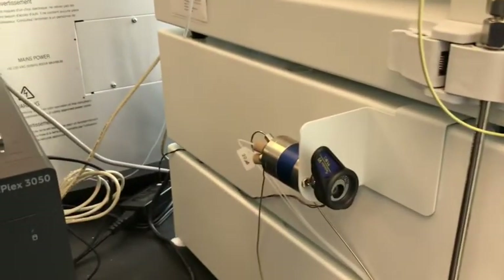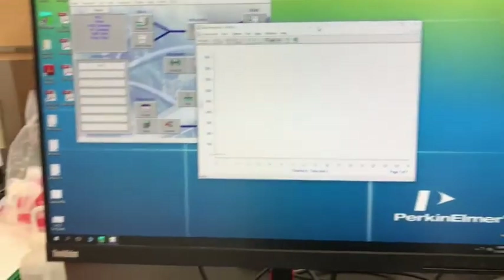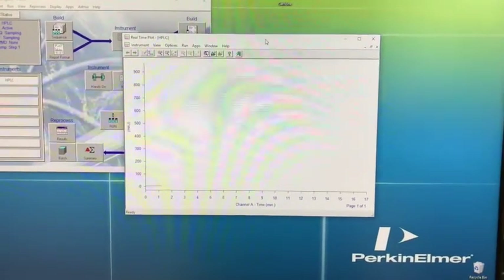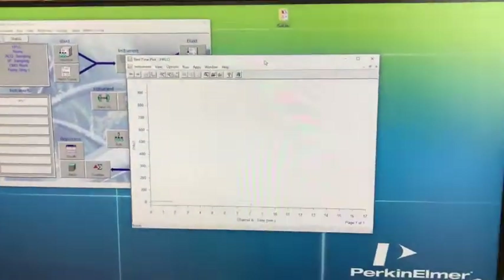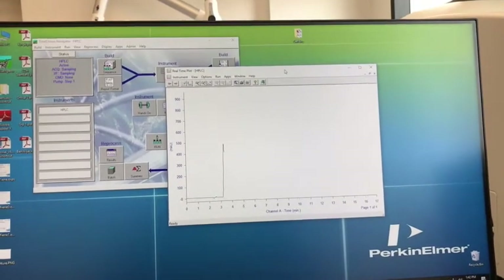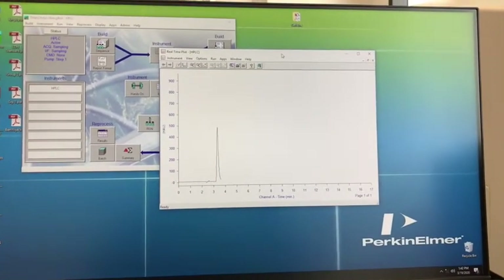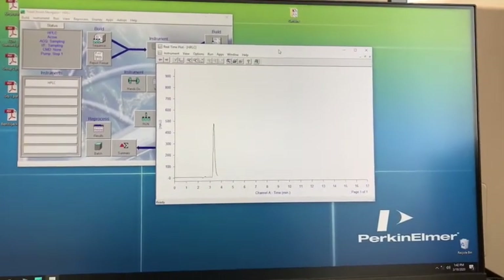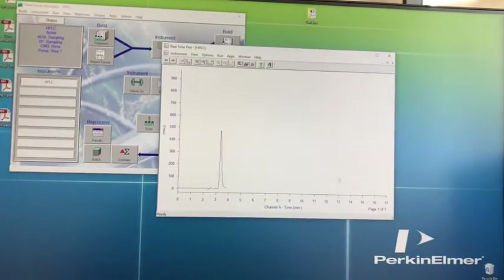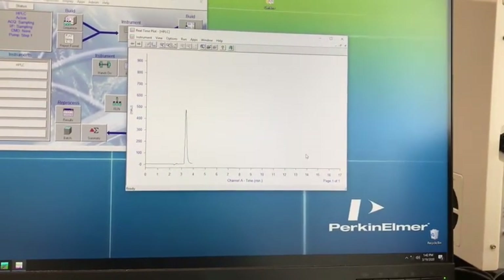In between every run, we've got to make sure that we flush the loop. We're going to wait and see at what point caffeine is going to come out as a peak. Since this is pure caffeine, we're just going to expect one peak coming out from the chromatogram. We see caffeine coming out in approximately a little bit more than 3 minutes. For our quantitative analysis, we are going to run all the calibration standards for caffeine and then run the Red Bull sample. The way we use this to quantify is we calculate the area under the peak — we call that area counts — and once we get that, we can use it as a calibration curve.